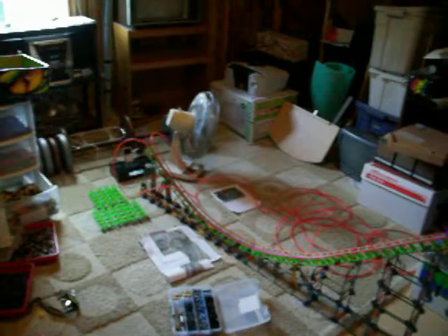Hey, this is KCB Designs, and this is the first video update of Wild Thing. As you can see, I've gotten the hill pretty much done up here. There's a good view of it, and I've started on the second hill.